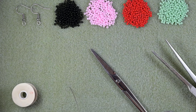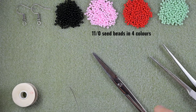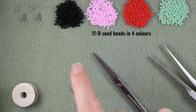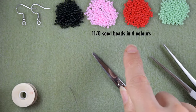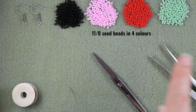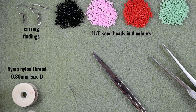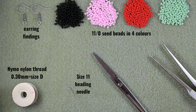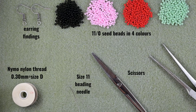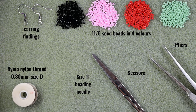Now let's start with the list of materials. For this video I'm using four colors of 11-0 seed beads — you could use 10-0 as long as all colors match. I use black, light pink, red, and light green. I'm also using earring findings, nylon thread that is 0.3 millimeters or size D, a size 11 beading needle, scissors, and flat nose pliers — though the pliers are not obligatory, I use them only for difficult beads.